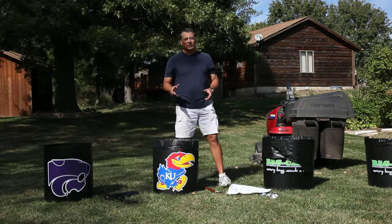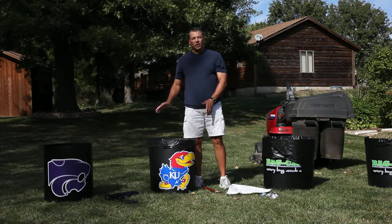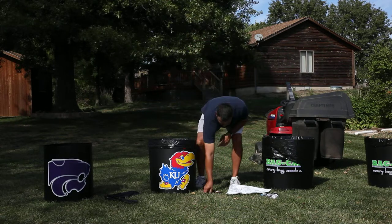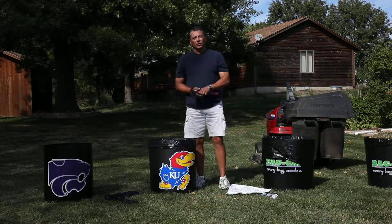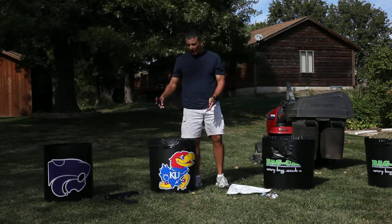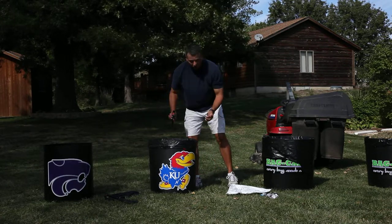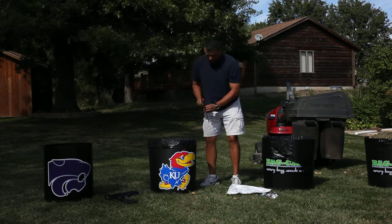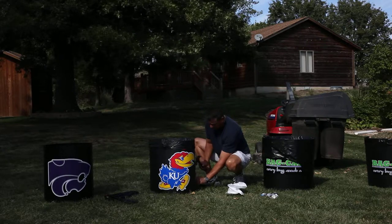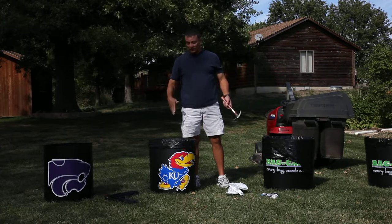My next tip has to do with those days when it's windy outside. When you first set the bag caddy up, the product is very lightweight, and if it's windy and there's nothing inside of it, it can get blown around. So I go to a store and get a regular camping stake. The bag caddy is designed with anchor tabs at the bottom on each side towards the bottom below the handles. All you do is take an over-the-counter stake and drive it in the side. This anchors the bag caddy so if it's windy it doesn't get blown away.